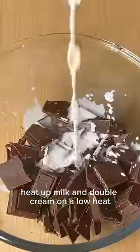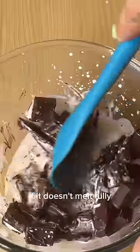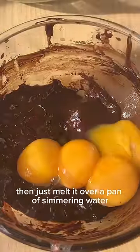Heat up the milk and double cream on a low heat until it starts to simmer, then pour it over the chocolate to melt it. If it doesn't melt fully, just melt it over a pan of simmering water. Add four egg yolks and give it a good mix.